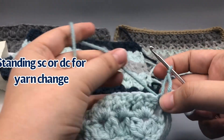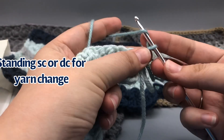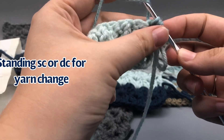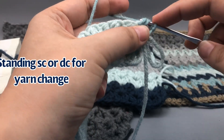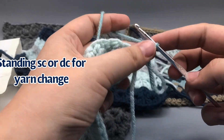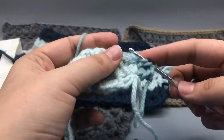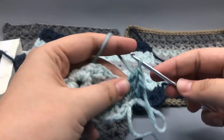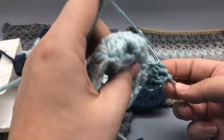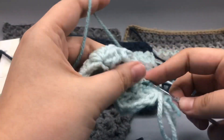Let me try that again to get the tension better. Hold tension, yarn over, place the hook in, pull loop through, pull through two, and pull through the last two - there, that's a more standard size for my stitches. Do the standing double crochet and the chain one, then go ahead and start doing the cluster V stitches into the middle of those three stitches from before, then chain one in the middle. I hope you've enjoyed this stitch - let me know how everything goes and I will see you next week. If anyone asks where I am, just tell them she's stitching.